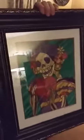Look at it! It can go in my kitchen. I'm so excited. Thank you, Caesar! I'm going to share his page so you can have one of these beautiful art pieces for yourself. Y'all have a good night.